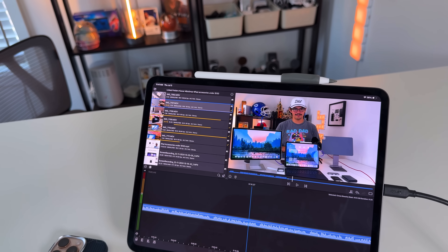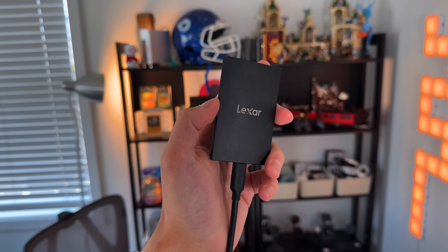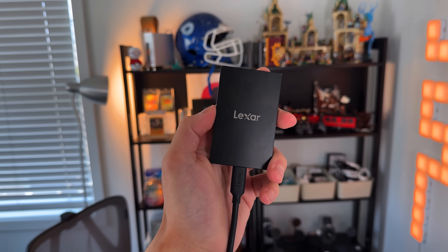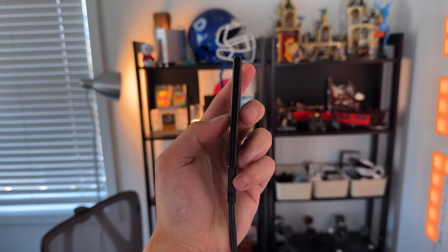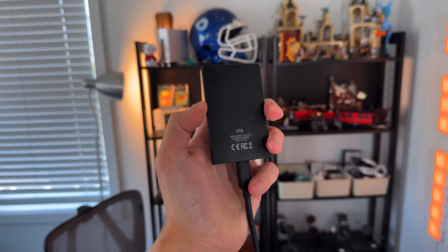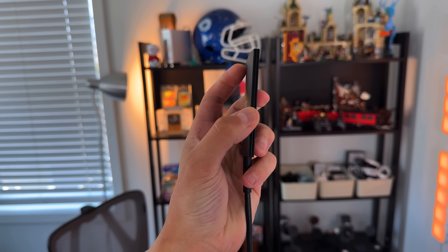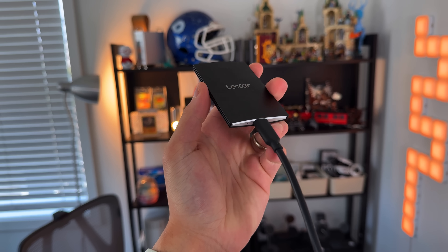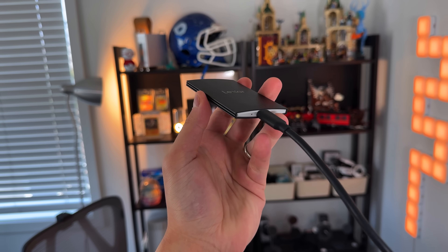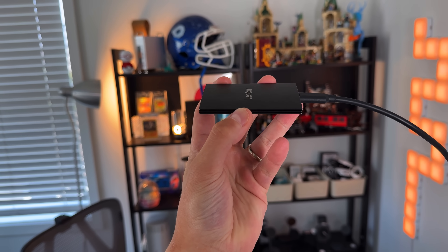For storage, I recommend the Lexar SL500 SSD, available in 1, 2, and 4 terabyte versions, and the Samsung T9 external SSD. With iPadOS 26's new Mac-like file management system, it's been absolutely amazing. It transfers extremely fast on the iPad Pro thanks to Thunderbolt speeds. If you want to spend less, go with a baseline iPad Pro and work off your SSD. I actually edit videos off a 4TB external SSD myself.